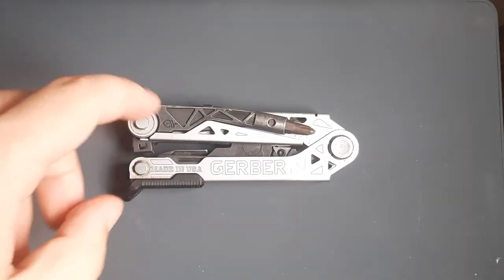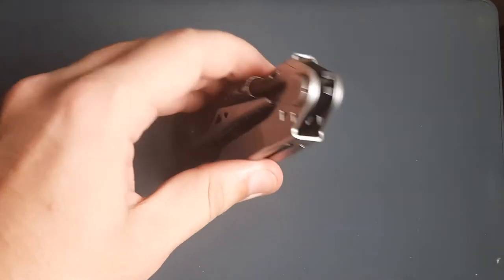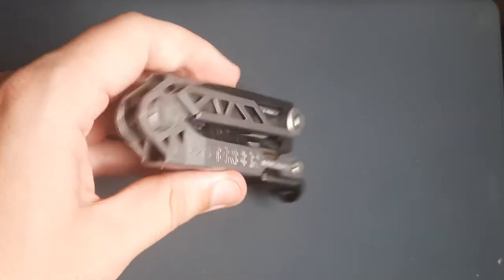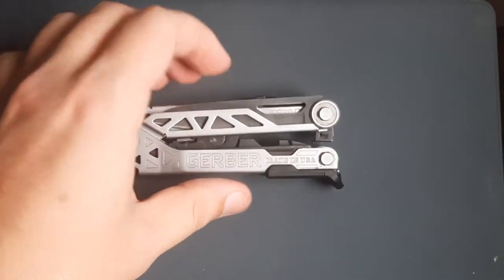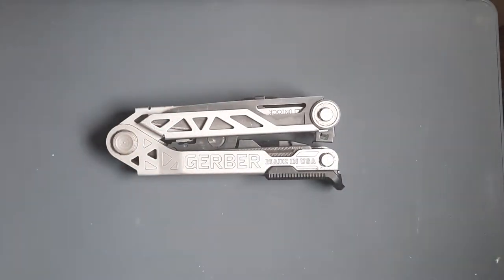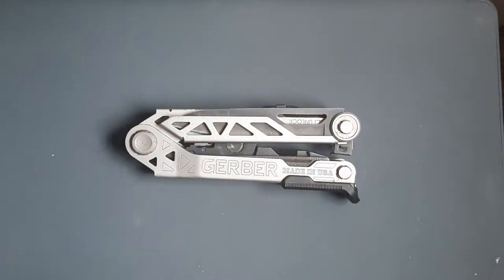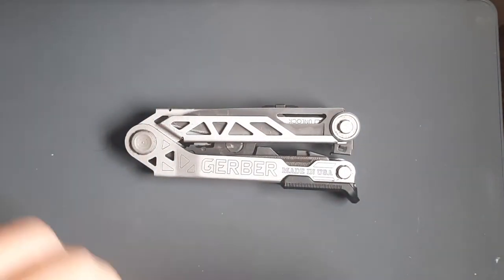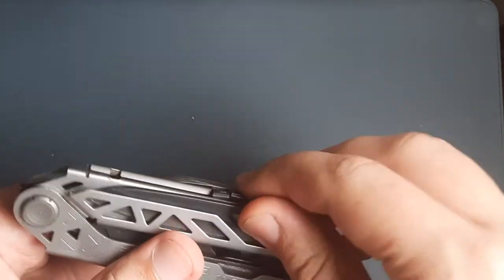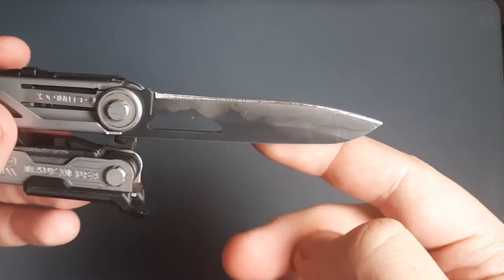Welcome back everybody. Today's multi-tool is the Gerber Center Drive. I bought this thing like two years ago, it served me well, but I have found better, and I'll explain some of the reasons why I think this tool is better — so here we go into what it has and why I think you probably shouldn't waste your money on it. First off, a good thing: this has like one of the largest knife blades on a multi-tool.